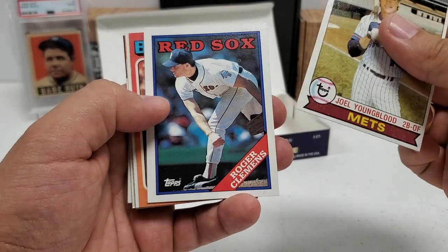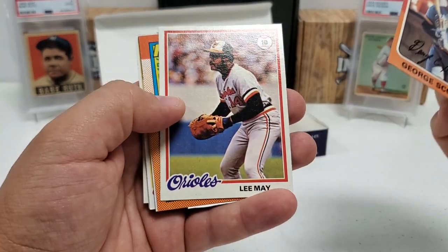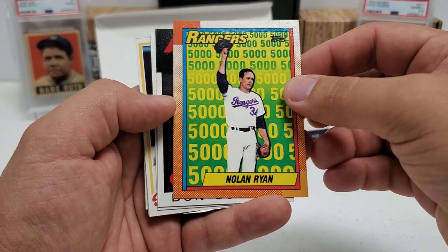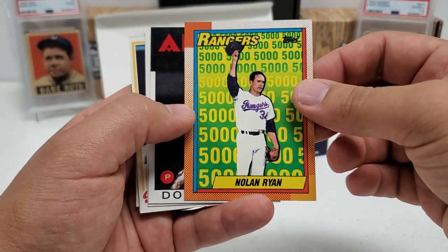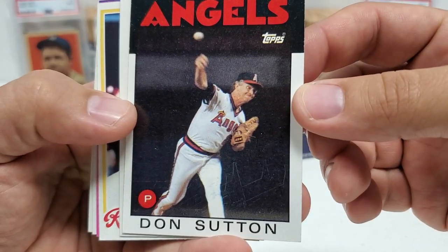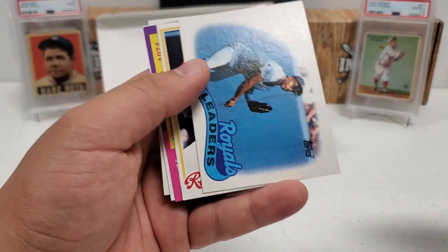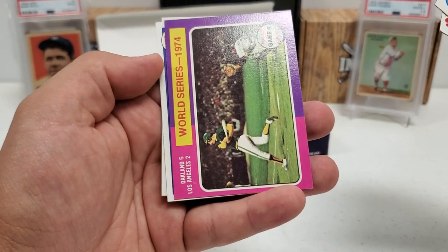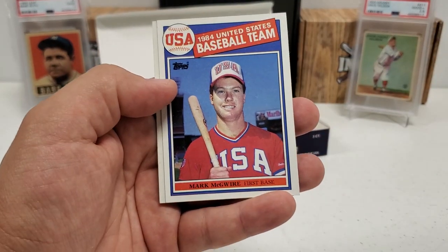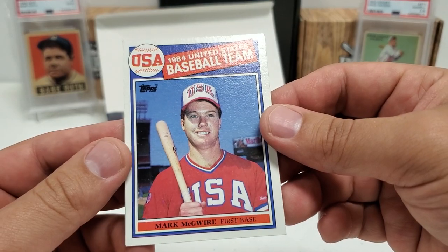Roger Clemens in the '86 — another nice one obviously. George Scott '75, Lee May '78. Nice Nolan Ryan — there were quite a few of those 5,000 strikeouts cards in the '90 design, I think it's like a six or seven card set. Don Sutton — another one of the all-time greats, he was definitely up there in age in that '86 card. Leaders card for the Royals, '78 Bob Bailey, a '75 World Series card. Oh baby — the Mark McGwire rookie card, the USA Baseball rookie card. Very nice!